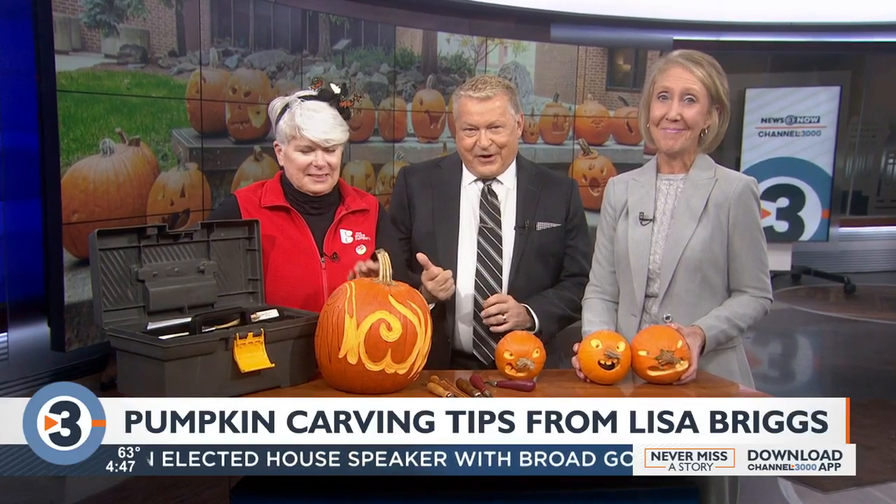Halloween is just six days away. If you haven't bought or carved your pumpkins yet, there's still plenty of time. Expert carver Lisa Briggs is here. Everybody has to have a claim to fame, right? Oh, here you have it.